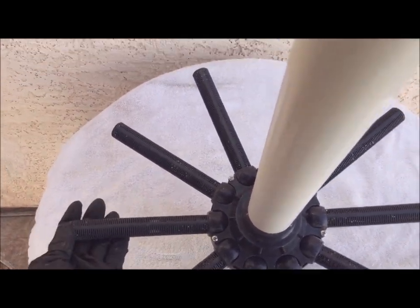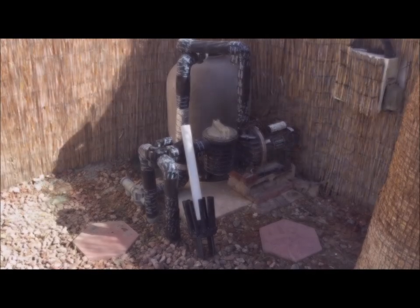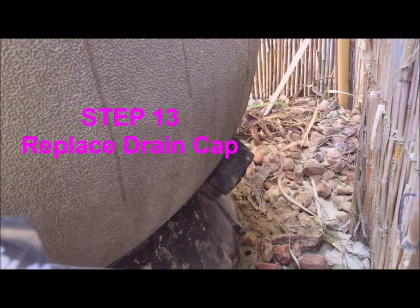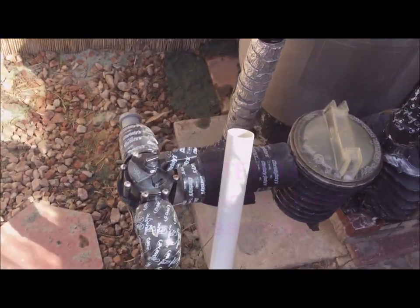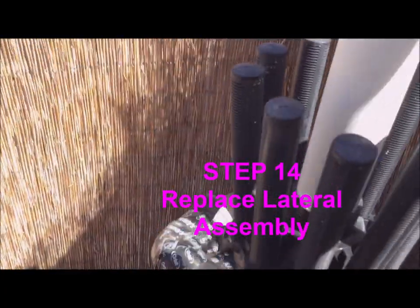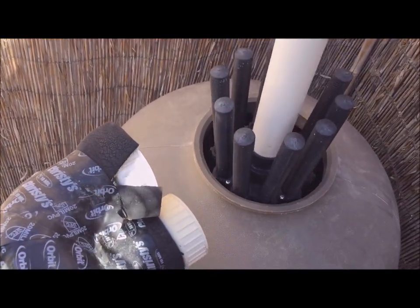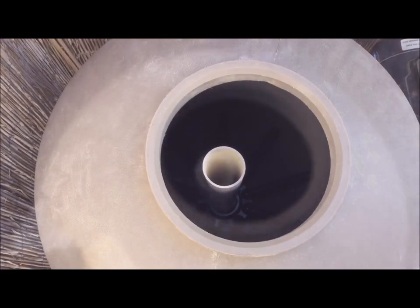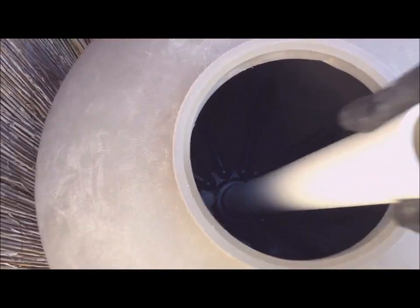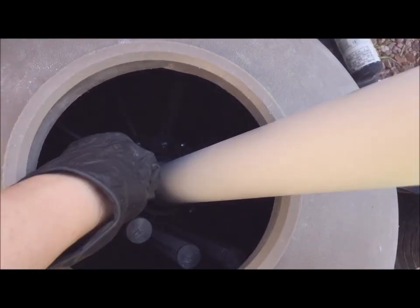Rotate everything back up. Now that everything is clean, time to put this thing back in its tank. With the clean tank back on its support stand and the drain cap back on, replace the pipe and laterals back inside the tank. Carefully rotate the laterals to their down position.